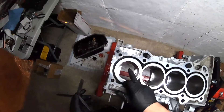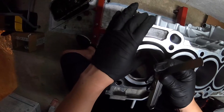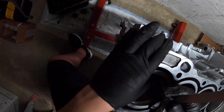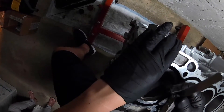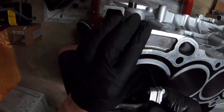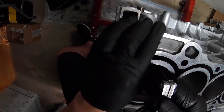Alright guys, I've gapped the ring. I'm going to try the 18 thousandths feeler gauge — it goes right in and you can feel there's a little bit of drag to it. Now trying the 19 thousandths — it doesn't go in, doesn't go all the way in. So we're going to leave this top ring at 18 thousandths.